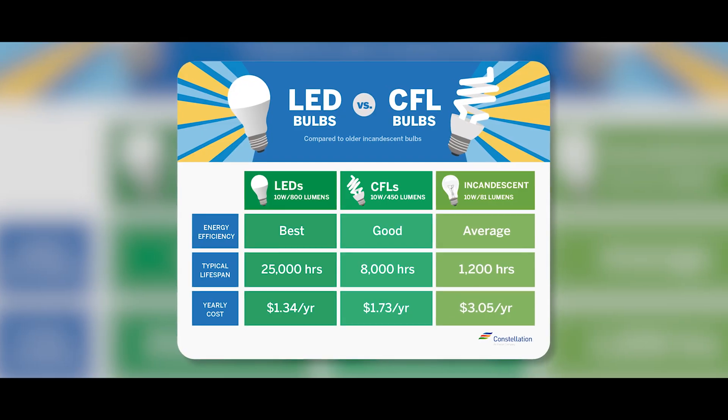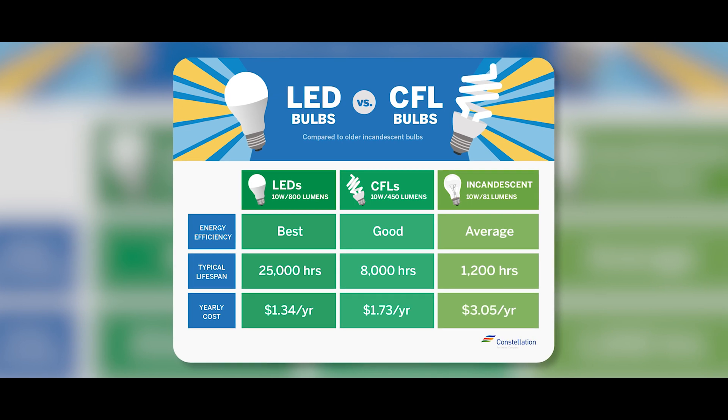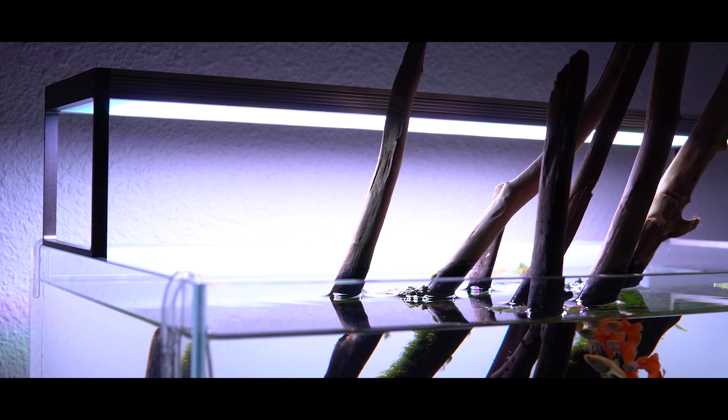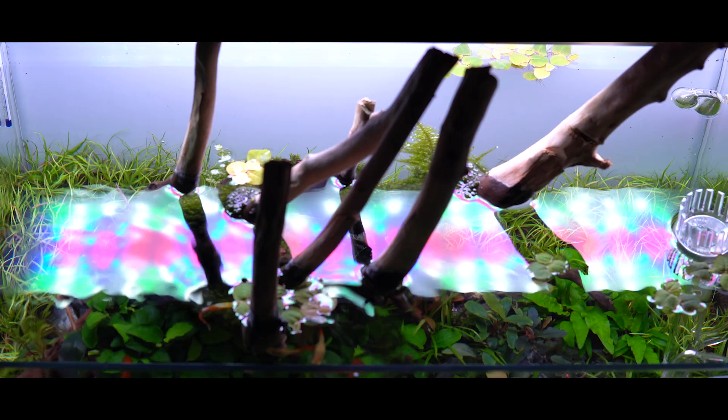Let's talk about a few of the different lights available on the market and which is the most popular in the hobby today. You've got things like fluorescent, metal halide, incandescent, and then finally LED. LED is the most popular type of aquarium lighting on the market today for a few simple reasons. An LED light can produce the same amount of light as a fluorescent or an incandescent for far less power, making it a lot more energy efficient — good for your wallet and good for the environment. We're going to focus on LED lighting, which stands for light emitting diode, because that's what most aquascaping and aquarium hobbyists are using today.